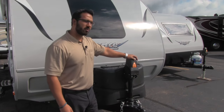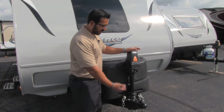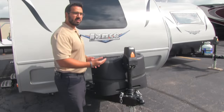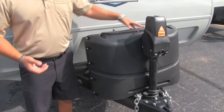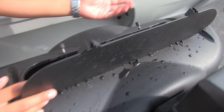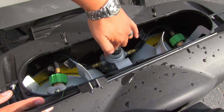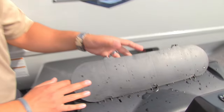The first thing you notice is your power tongue jack — very simple and easy to use. Just a touch of a button will raise and lower the tongue, which simplifies the process of hooking up and disconnecting from the tow vehicle. Right behind that is the propane tank cover, easy to access. You have two thumb screws — just undo those and lift up the top. Right there are your two 20-pound propane tanks. Lance puts the switchover right on top, so it's very easy to switch between tanks.